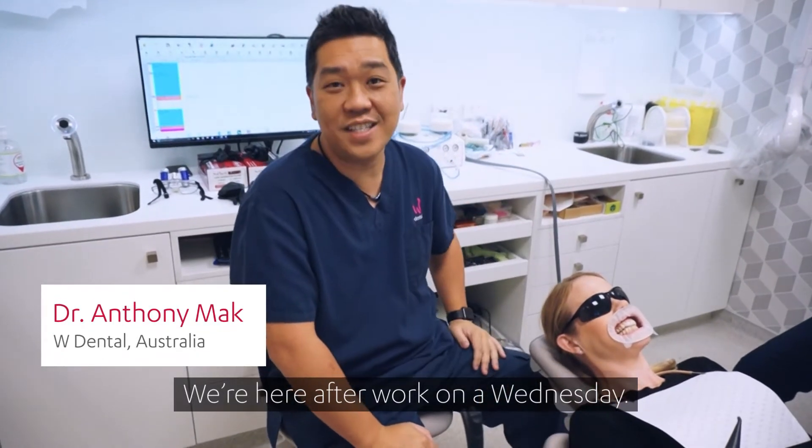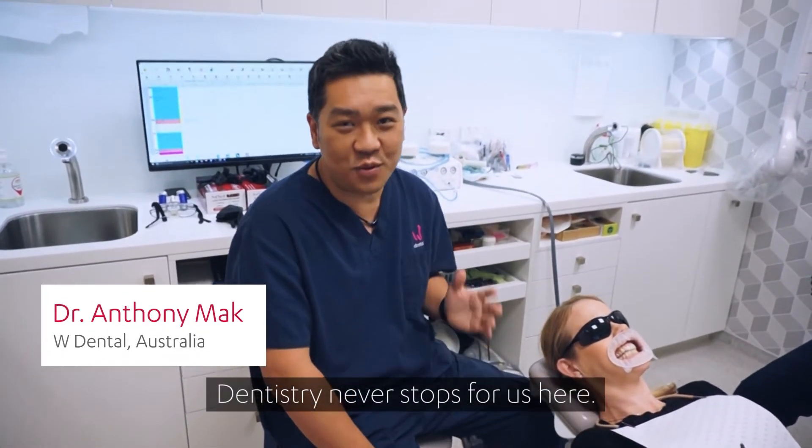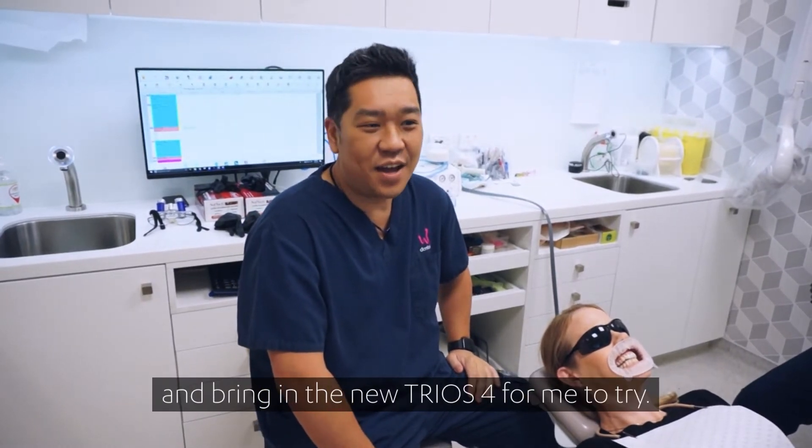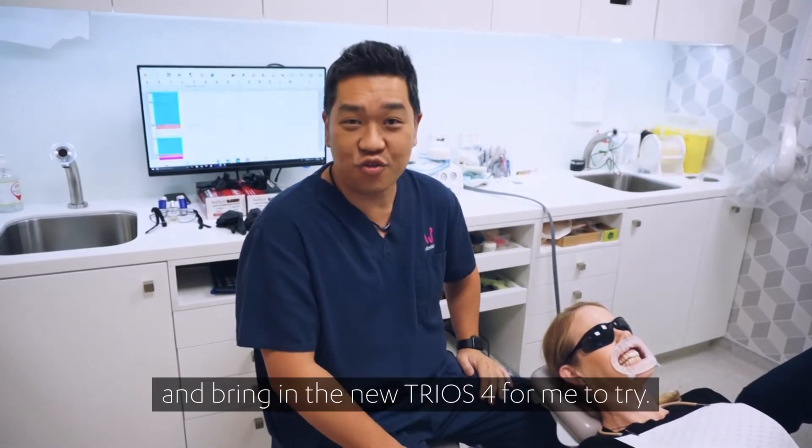We're here after work on a Wednesday — dentistry never stops for us. Three Shape decided to pop in and bring the new Trios 4 for me to try.